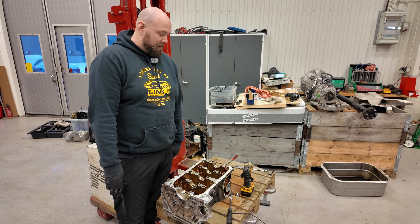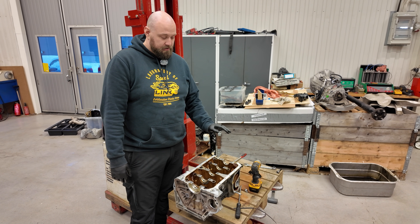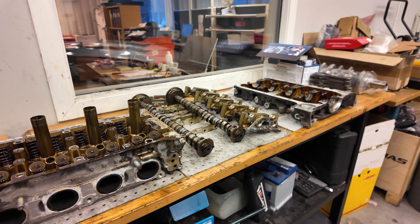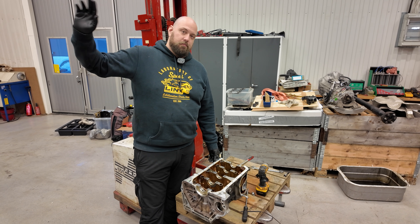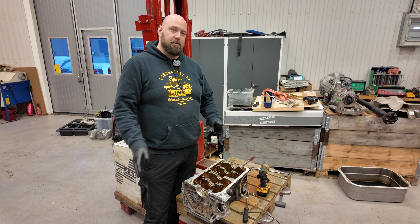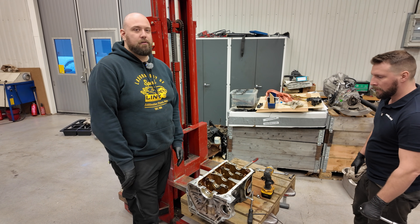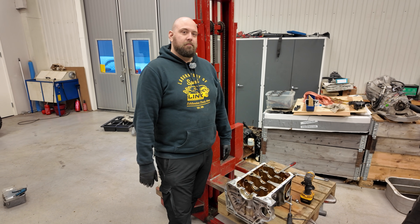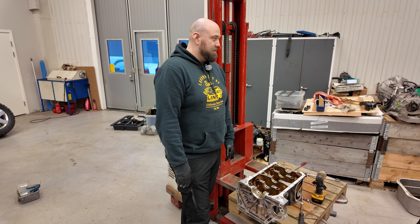We're all done — finished stripping everything, last little bit was the oil squirters. Roger has a media blasting setup so we're going to blast the whole block, wash it, get it all prepped, and then next door they have a machine shop that's going to do the sleeving for us. We need to wait for a slot in their queue, probably a few weeks. It's coming up to Christmas now, so hopefully January or February we'll come back up and start the assembly phase.